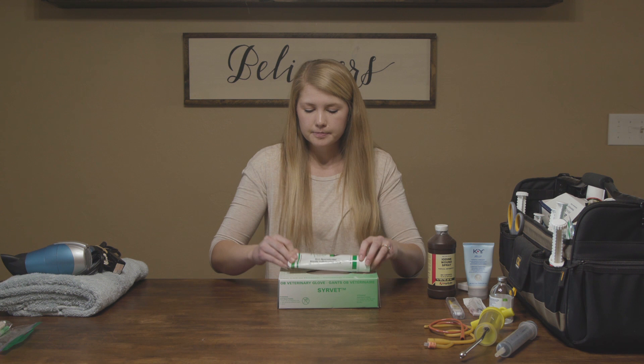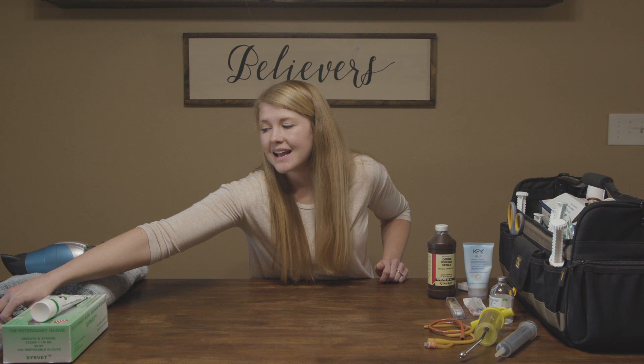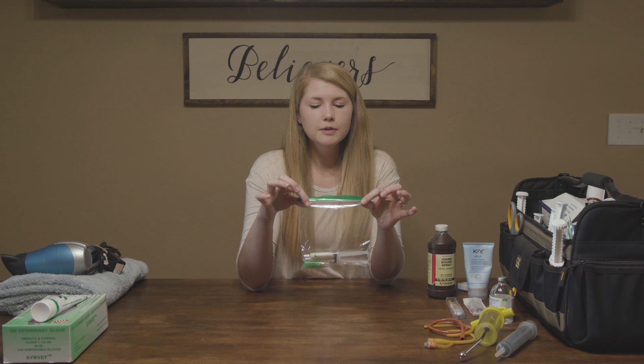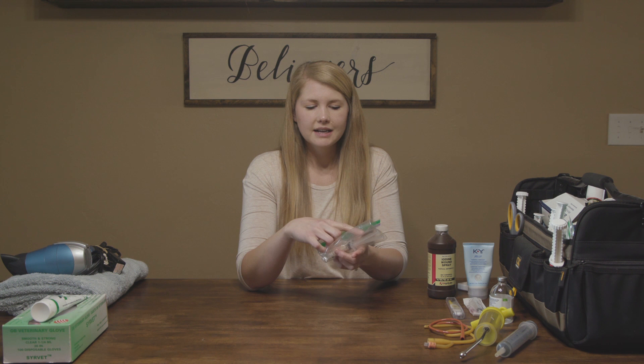Once baby is out, if you had to intervene and you ever put your arm anywhere that was not normal, you're going to give your female a shot of antibiotic. Our favorite currently is called Exceed and we just get it per dose at our vet's office and always keep a little on hand. This does not have a long shelf life so we don't keep it from season to season — we just get enough to give our females a shot after if we had to intervene.